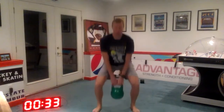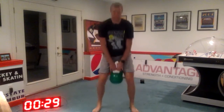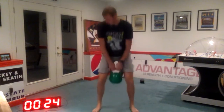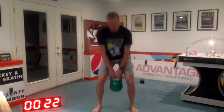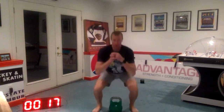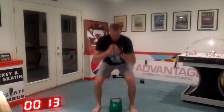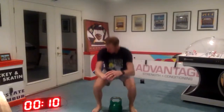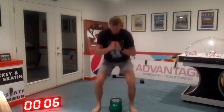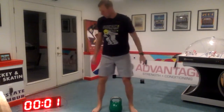Remember, you can hold that weight low or high — it depends on how your back feels. Okay, we're going to put the weight down and continue with the squats in two, one. And here we go. Weight goes down. We continue with the bodyweight squats. Make sure it's full depth — whatever full depth is for you. 10 seconds left. 3, 2, 1.